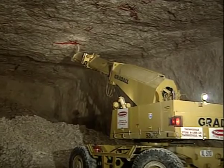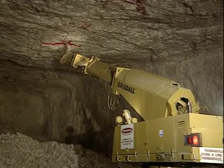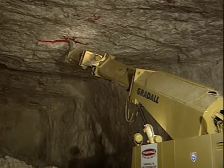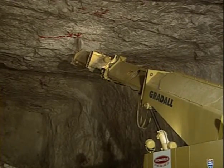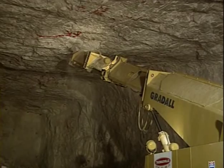With a mechanical scaler, the best thing I like about it is I keep my personnel out of harm's way. To be honest with you, if something comes down on the machine, I don't like it, but I can repair it. I can't repair one of my people, and my people are very important to me. We used to mark it by hand and had to go in and wedge and sledge it down. Now we mark it by hand and then bring the grader in to take it down.